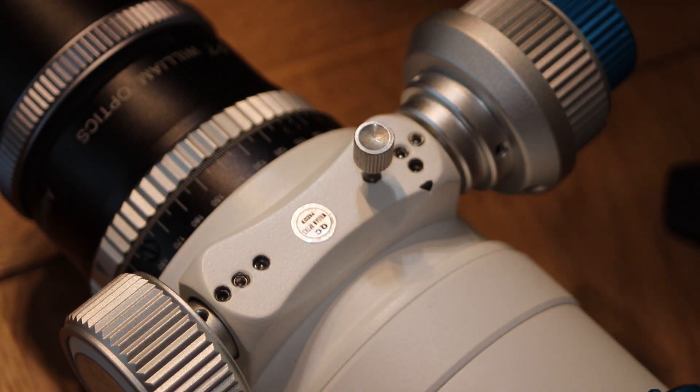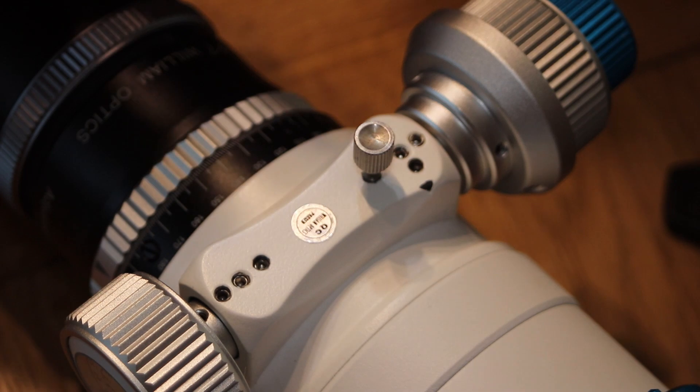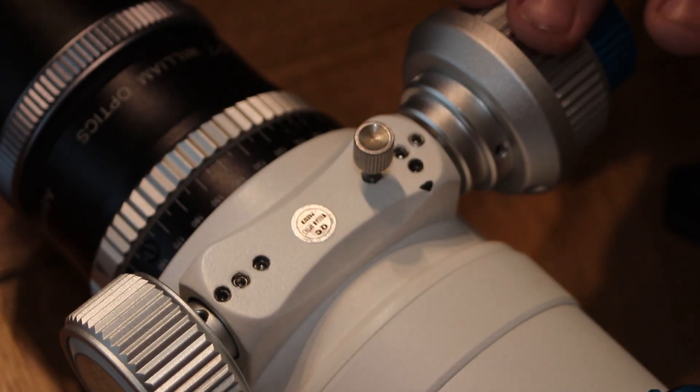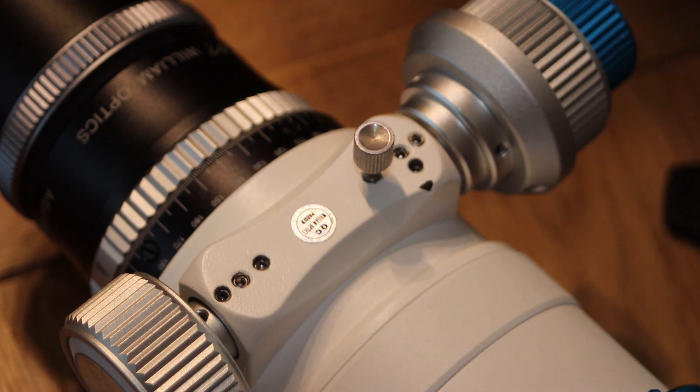So the first thing — in fact the first tip I can give you — is to switch your tube 90 degrees so this is at the top and you're sitting it on the bar. It'll make things a lot easier to work on. Certainly that's what I'm thinking.